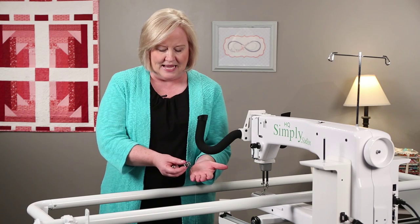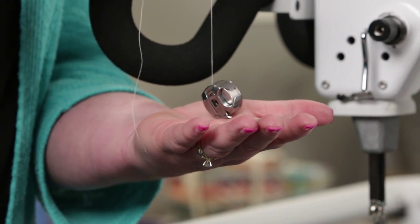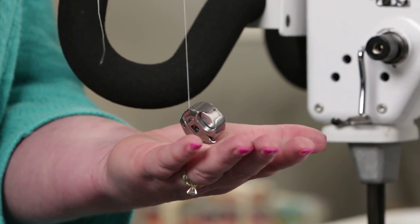To test the tension of your bobbin case, place it in your hand and lift it up, lift the thread up, and it needs to stand up. This bobbin case is too loose.